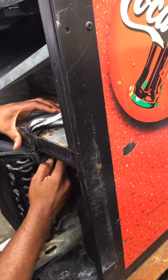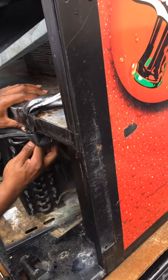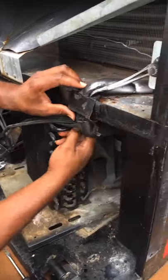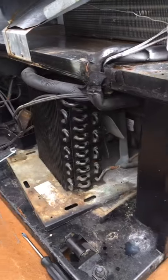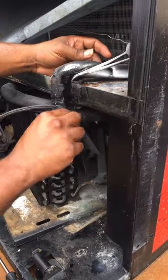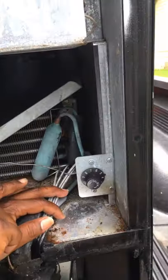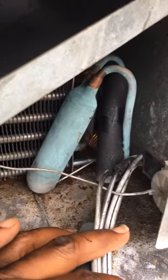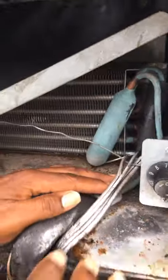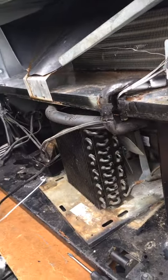It looks like it's a clutch. This got to come out with this, and all these cords — see what's connected to the thermostat, so all that's got to come out. This got to come out. So that means we got to unscrew it? Yep. That's your screwdriver.